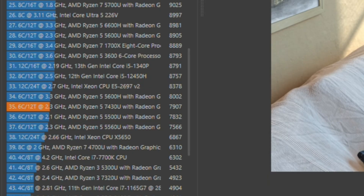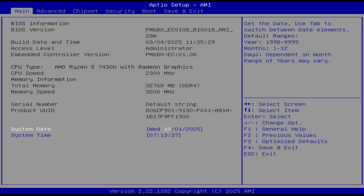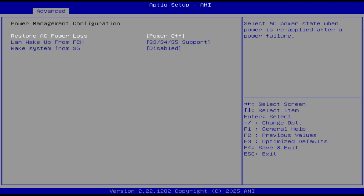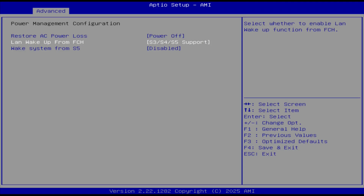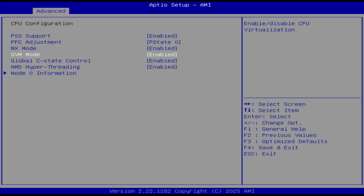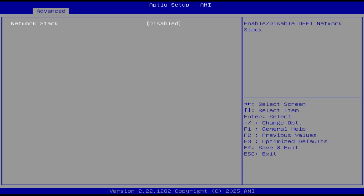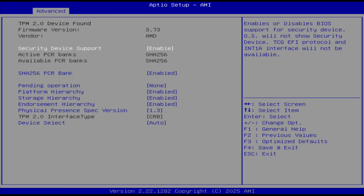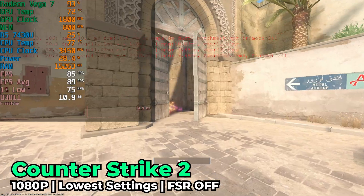The 5600U I benchmarked scored closer to the 6600H because it ran at 45W TDP, while this system is capped at 23W and you're not going to find any solution to that in the BIOS — it's very limited. There are no options to configure CPU power or how much RAM is allocated to the iGPU. You can control things like Secure Boot, but outside of that there's not much you can do, which is very disappointing.